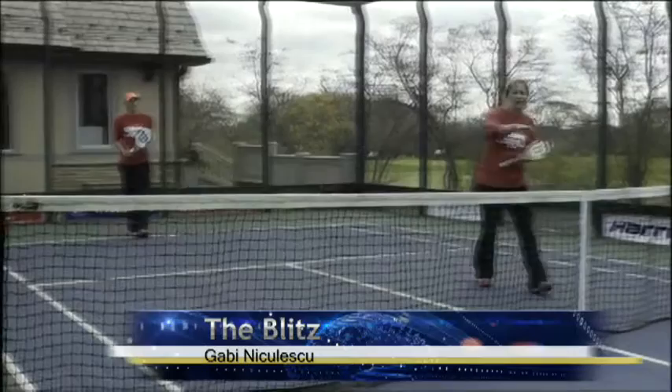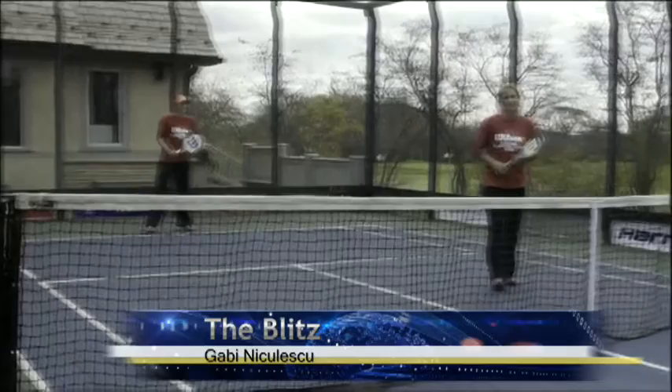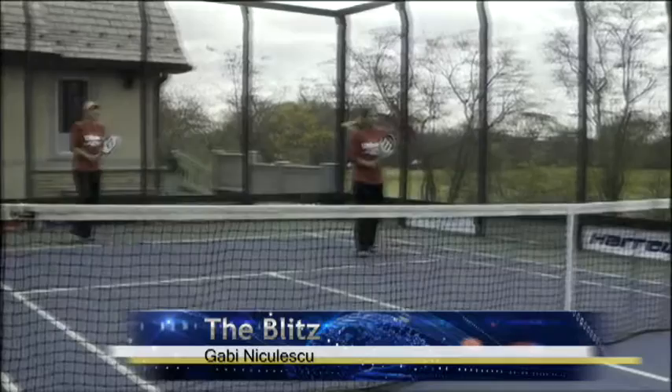Now if by any chance my partner does not hit the ball low, I've committed, but now I'm going to actually try to let the ball pass me. And hopefully my partner can help me in the back, lob it up and give me time to recover.